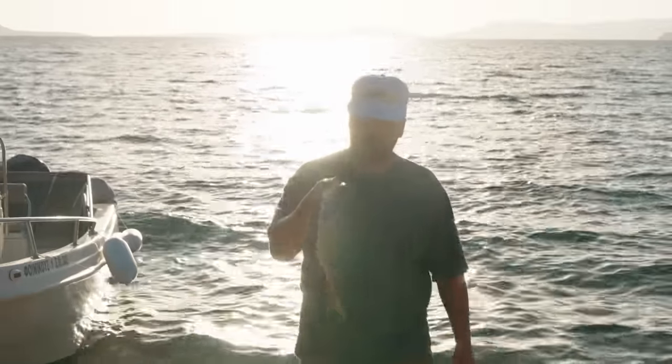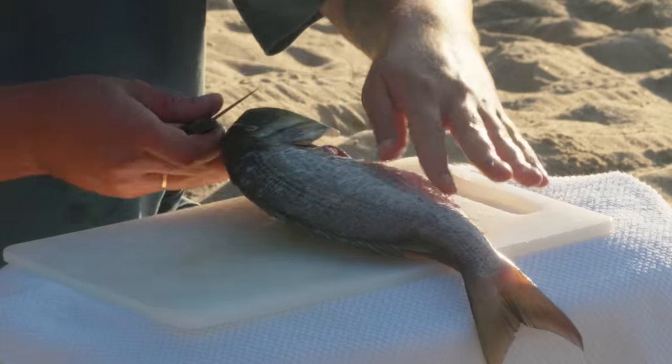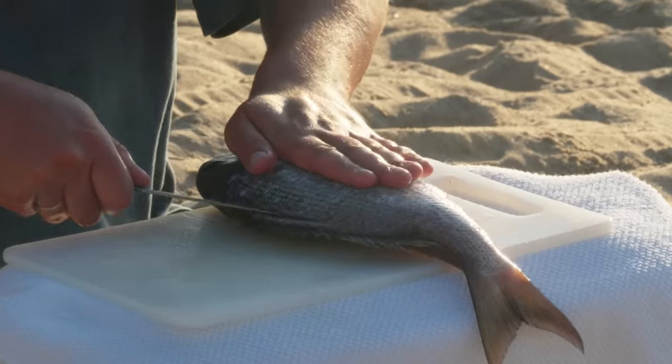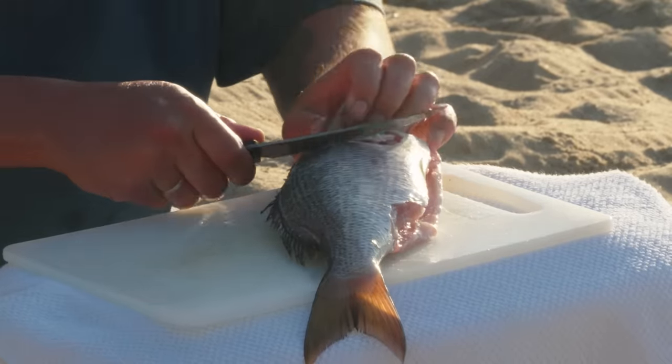Beautiful fish. Scales are off. Guts are out. Now ready for some fillet. What we do is we'll start here on the top, all the way to its head. And then we'll do a little incision here.